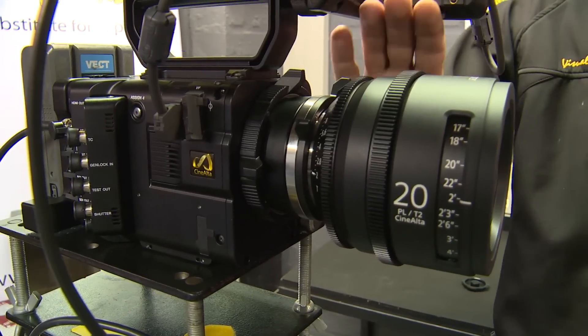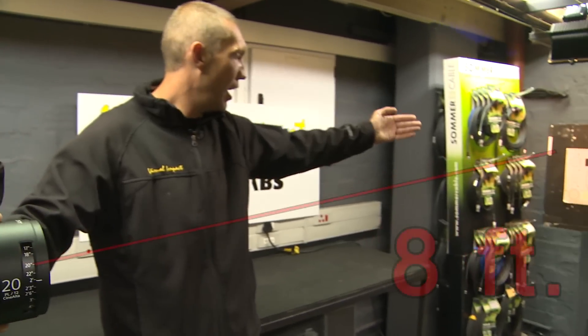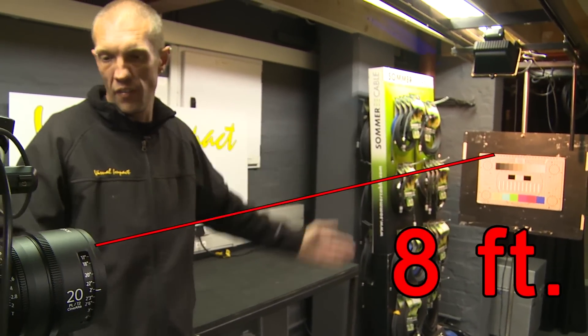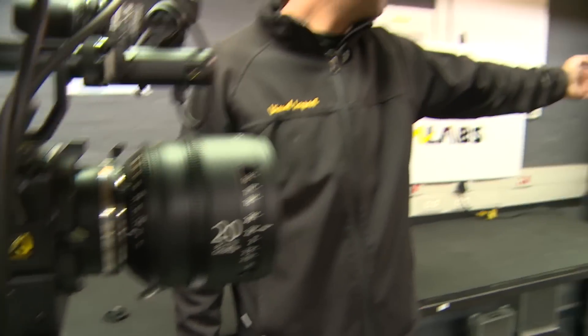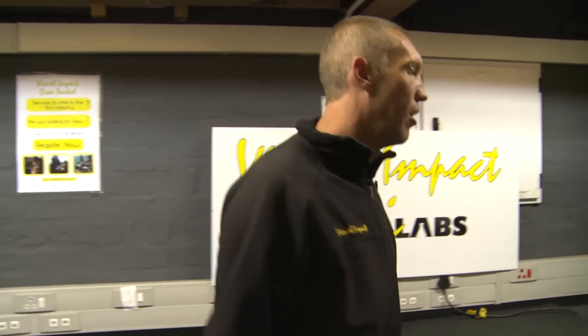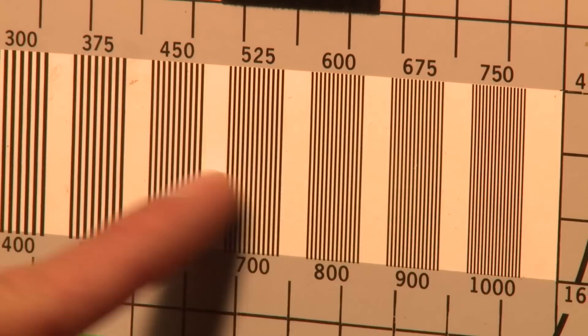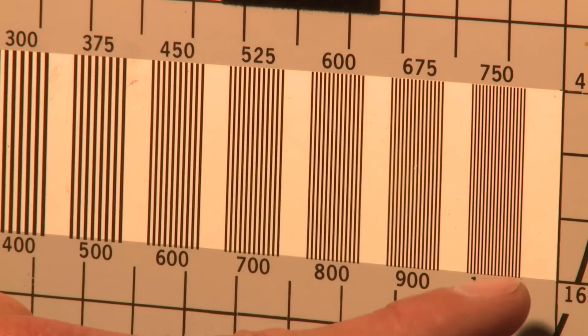My tests on the 20mm are going to involve moving the chart back, shooting the chart further away from the lens, probably around the region of eight feet. I'm then going to shoot this chart and in post-production, I'm going to zoom in on the focal lines and I hope to resolve the thousand line by punching in and seeing that the lens still resolves this.